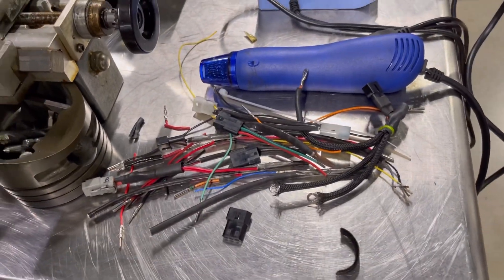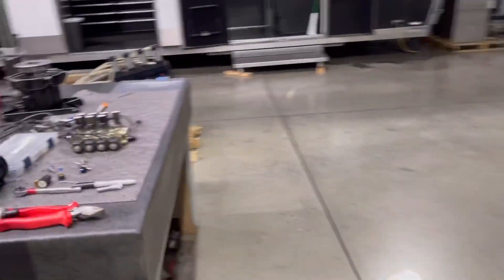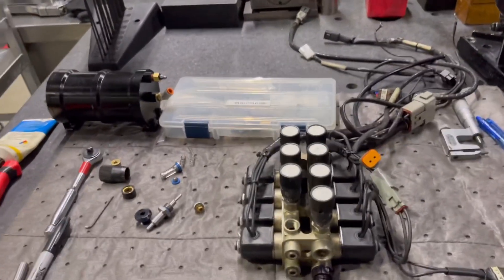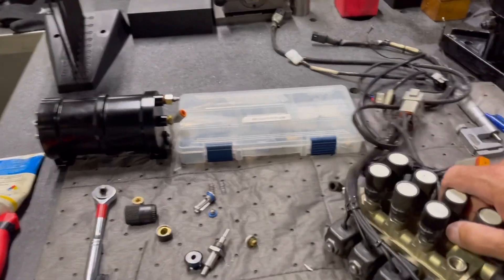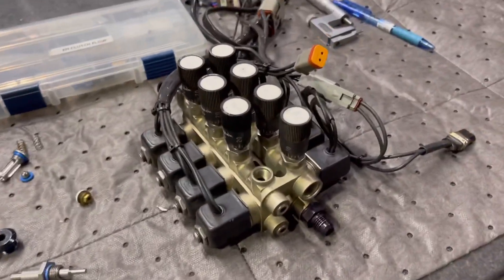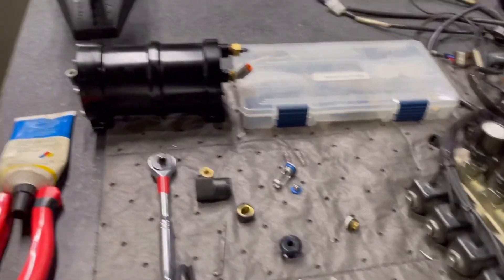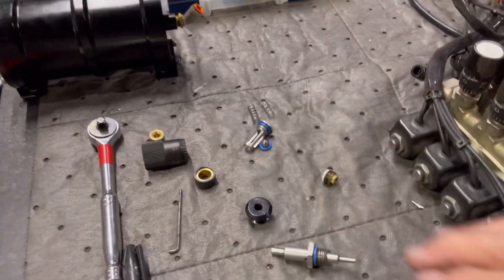Next we're going to talk about the clutch management system. A lot of people have commented wanting to know how it works, so I've been rebuilding and going through this clutch management, and as I do it I'm going to explain what it does. This controller right here is nothing but a bunch of valves, and what it does is control fluid moving back to the accumulator from the cannon itself.